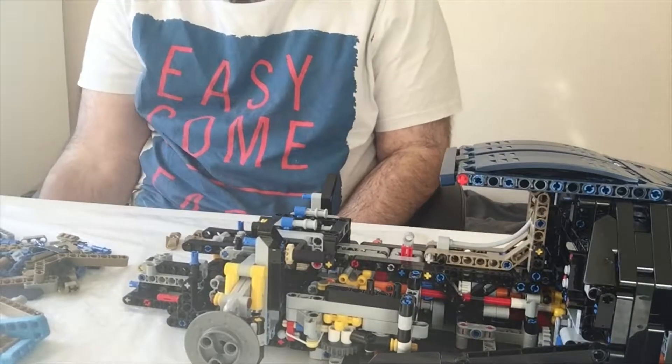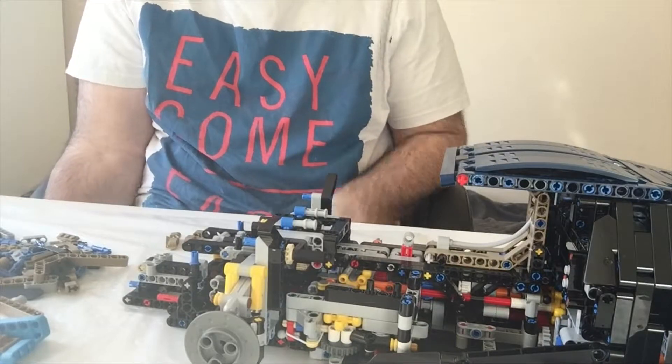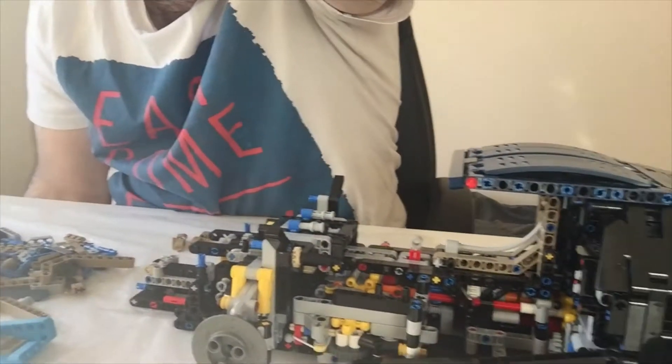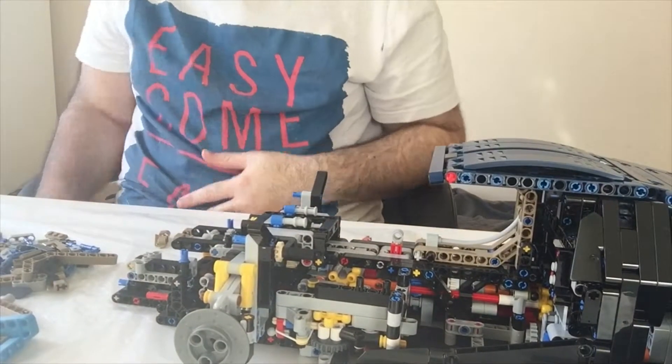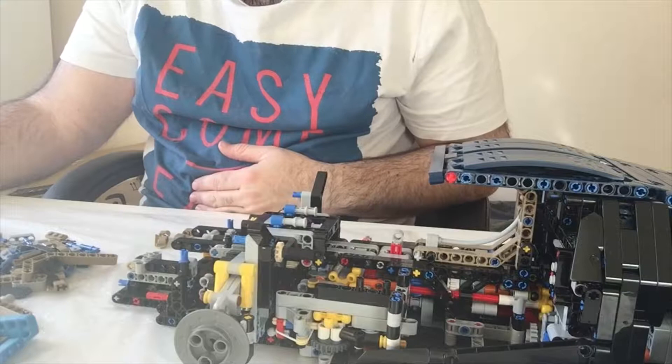Hi, welcome back to the Lego Bugatti Chiron build. This one's not going to have much to do or see - there's barely a pile there. So I'm going to do this at normal speed. This is pack 9, and this will be the seats and some of the instrument panel.